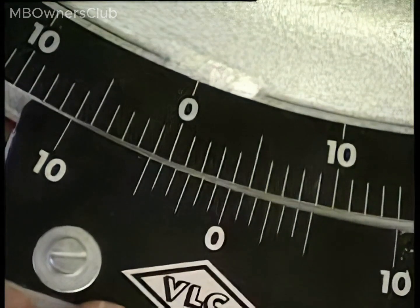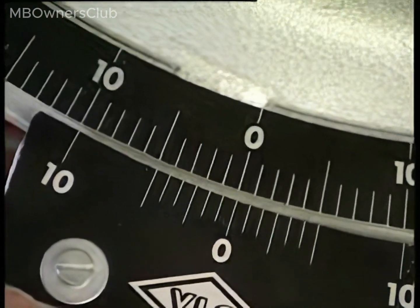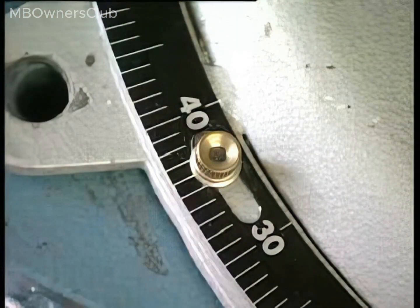Set the scales on the turn plates to zero as a starting point for the wheel angle measurement. Once the zero point is reached, tighten the fastening bolts for the scales to prevent them from rotating when the wheels are turned.